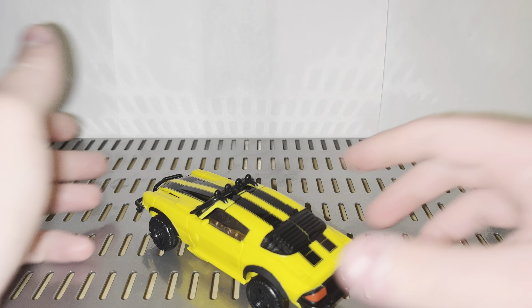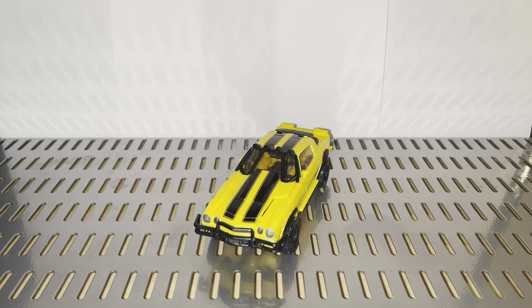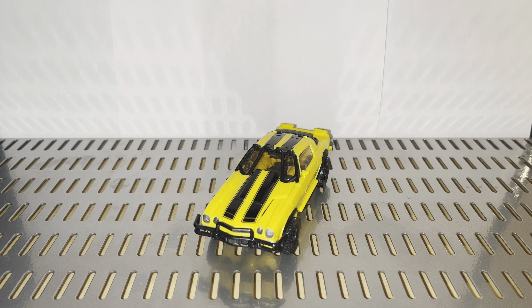Hey, what is going on, you guys? My name is Bull, and today we are going to be taking a look at the Transformer Studio Series number 100 Deluxe class Rise of the Beasts Volcano Showdown Bumblebee.